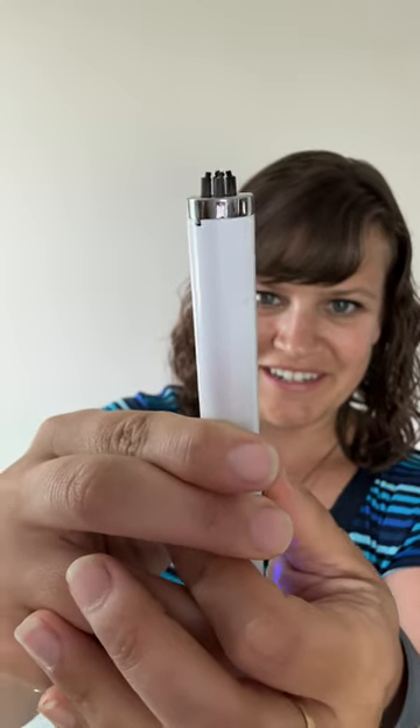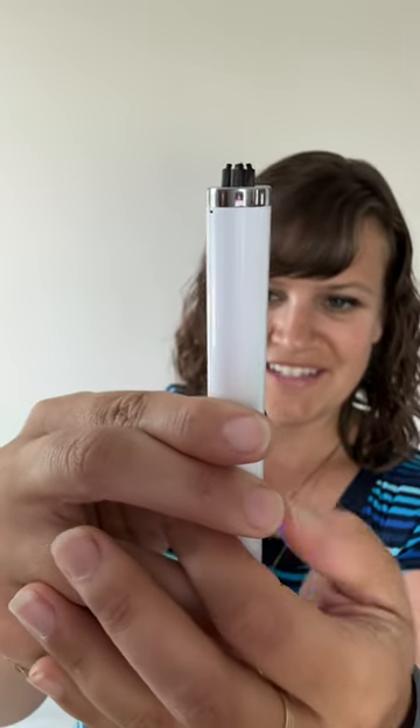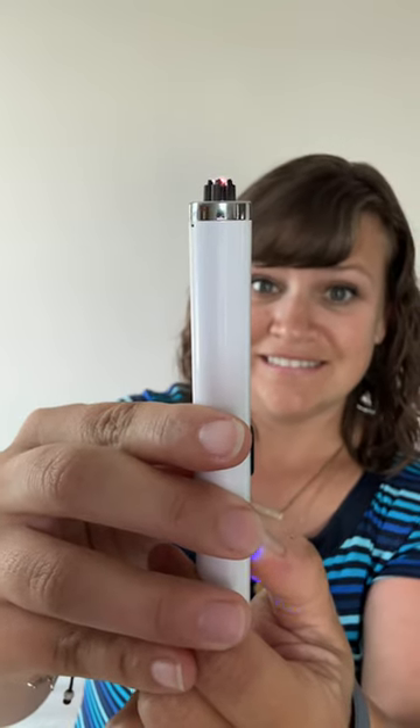So you turn it on, these little prong things come out the top, and then you push the button. It's slightly terrifying. It does work, this current that it creates.